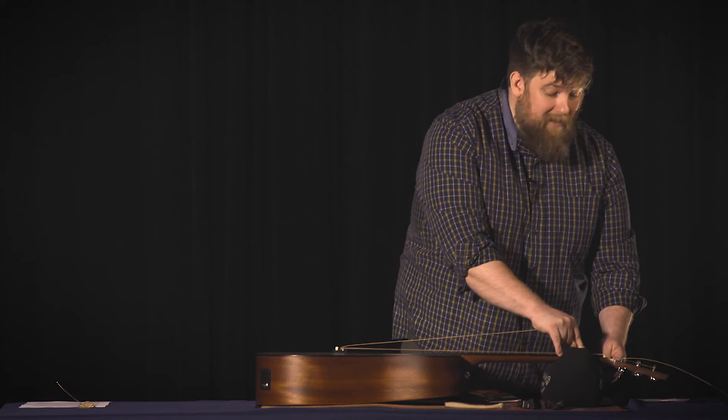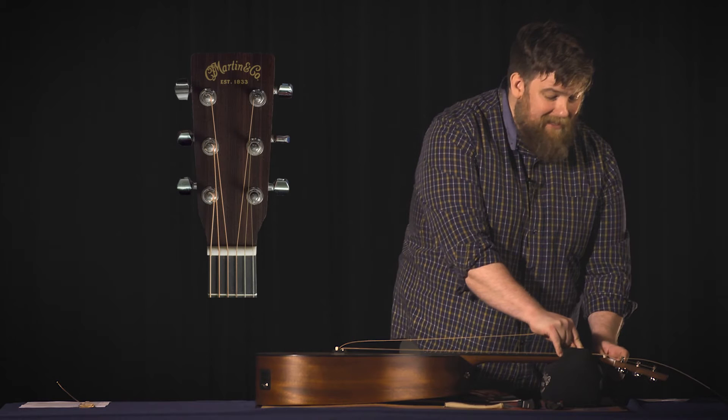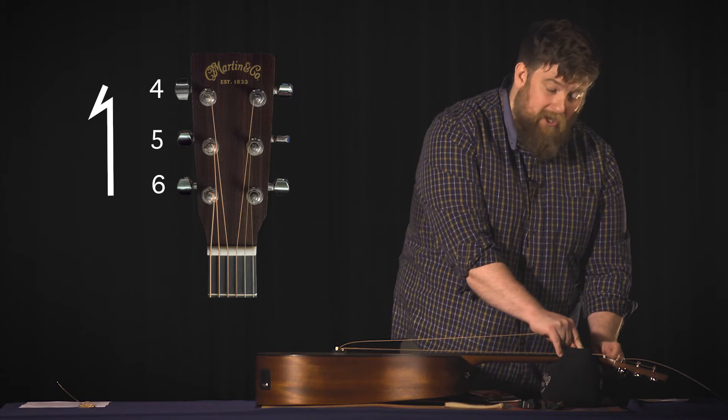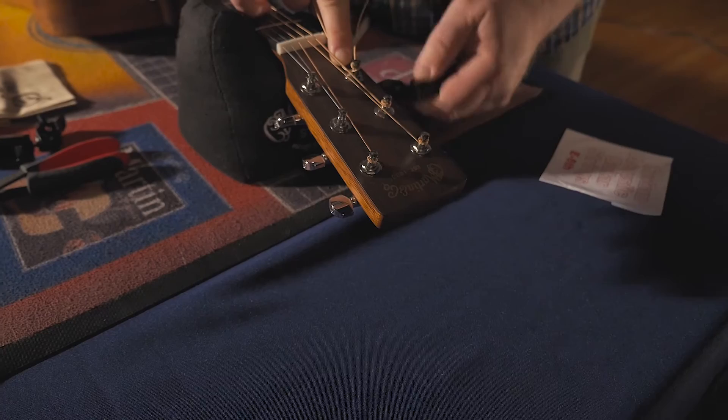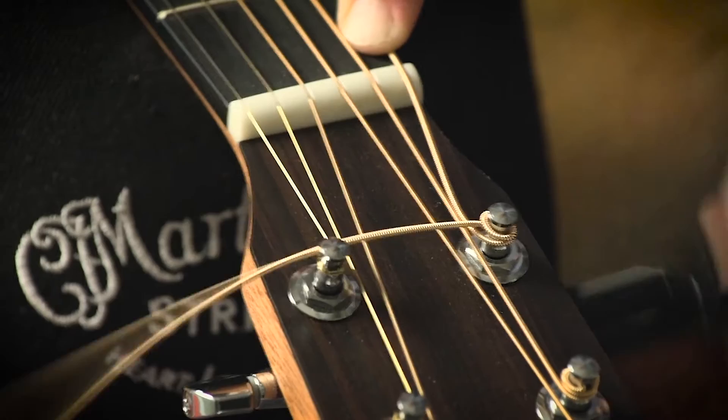Because we want to tighten the string, we're going to turn away from the body of the guitar. On a headstock like this, the lower three strings — the four, five, and six string — are going to turn away from the guitar. The one, two, and three string are going to turn towards the guitar to tighten. You can also use your finger to help guide your next windings underneath the previous winding — what will happen is the string gets pinched between those two windings.